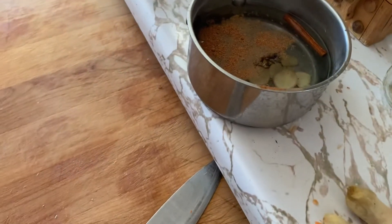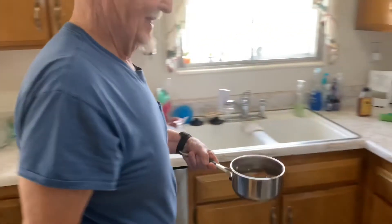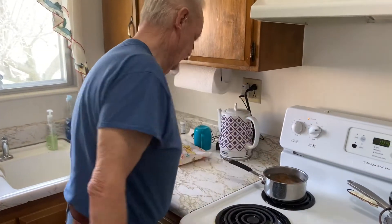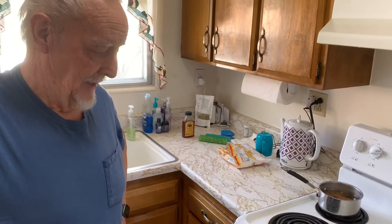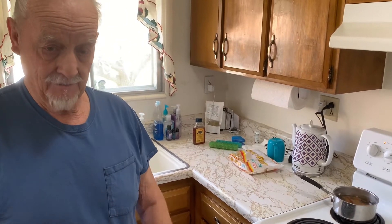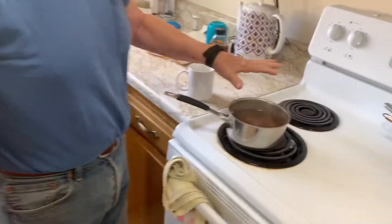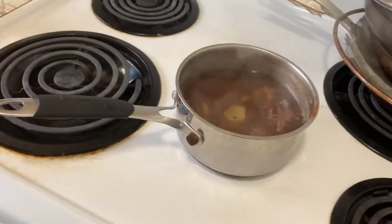Then we put this on the stove and heat it. We bring it up to a boil, but not for very long. Then we let it just sit and melt together. Now that we've brought it to a boil, we take it off and let it steep for a while.